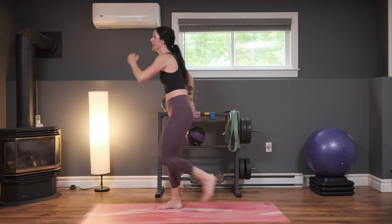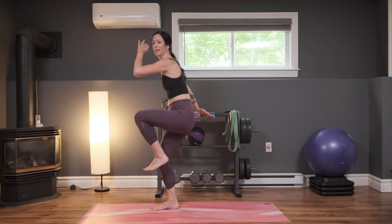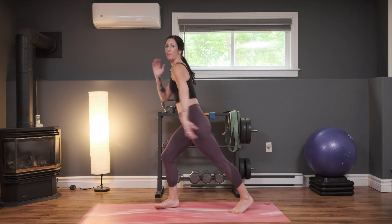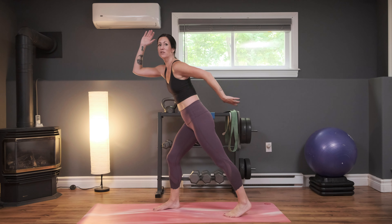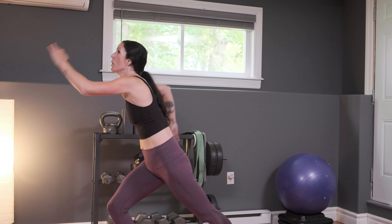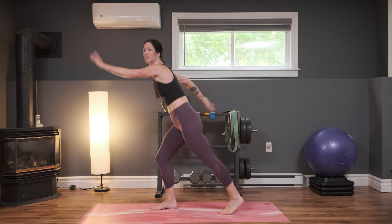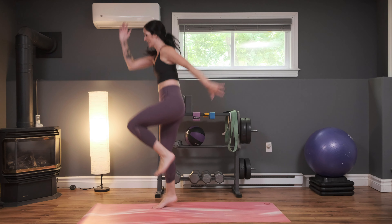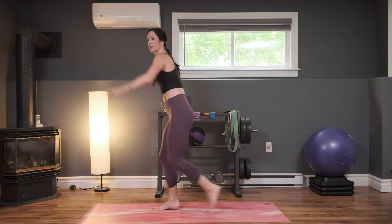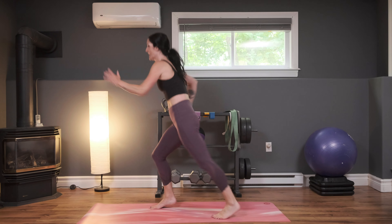Here we go — tap it back, bring it up, tap it back, bring it up. Once you have the move, you can pick up your pace. You can keep it here, pausing for a moment when you come back if you need to. Or you can add in that single leg hop — that's an option too. Breathing through it, we've got levels for everyone here. Take what you need today.